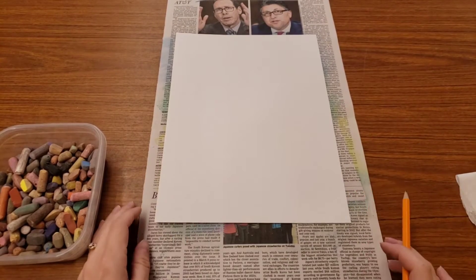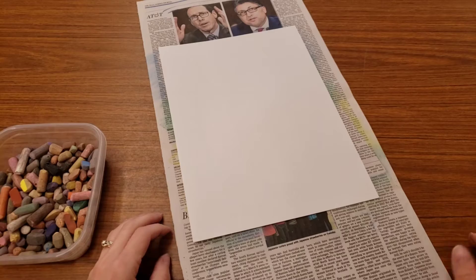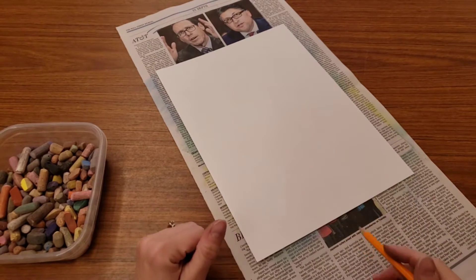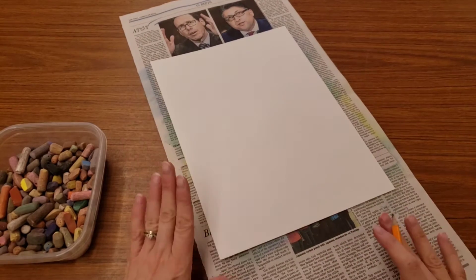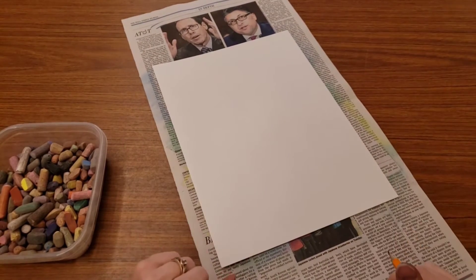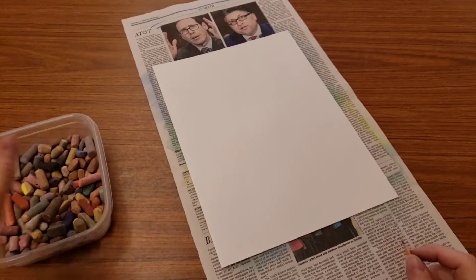Hello artists! Today we're going to make a landscape that features some trees. Specifically they're going to be cypress trees like Mr. Vincent van Gogh. You will need newspaper, a piece of white paper, and we're going to start out using chalk.